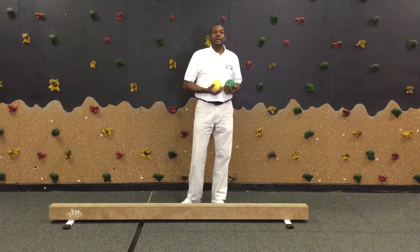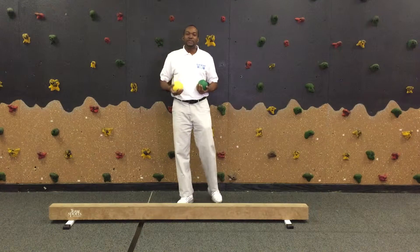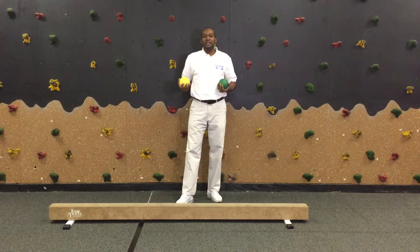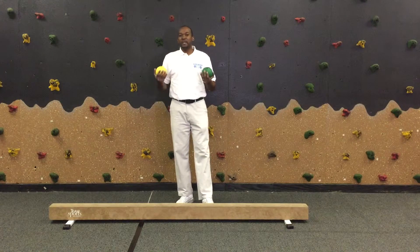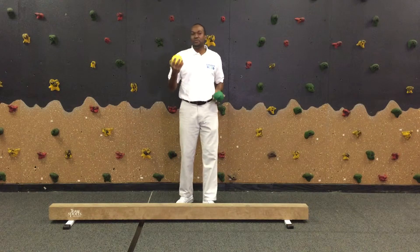Today I'm going to talk about advanced balancing using a balance beam. What you need is the equipment: a weighted ball and the balance beam, but also two different size weighted balls. This is a 5 pound and this is the 2 pound.